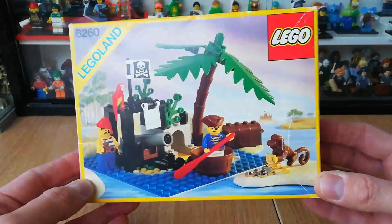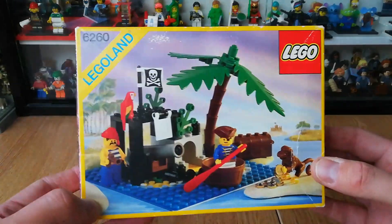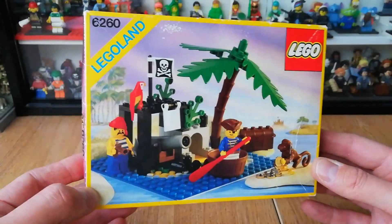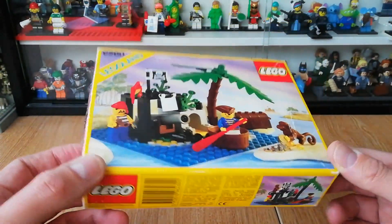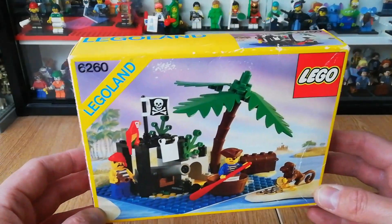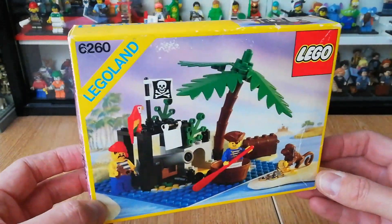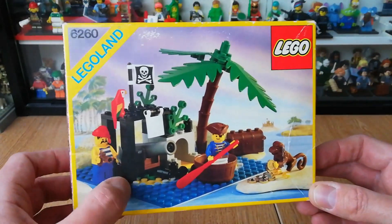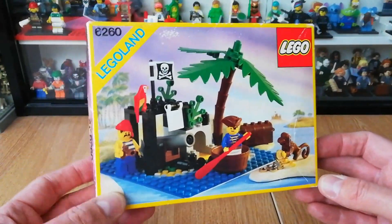You get a couple of pirates, that new monkey piece, a new parrot piece, and a few other bits and bobs as well — some treasure in this and one of these lovely base plates, which I'll show you in a minute. It's a lovely little set and a recent acquisition as well — a boxed pirate set. I do aim to eventually try and collect as many of these as possible from the original line, so let's build this up, show you the little set, show you the figures, and then quickly show you the instructions on the box.